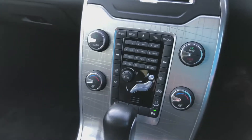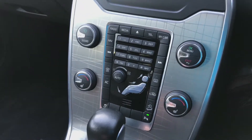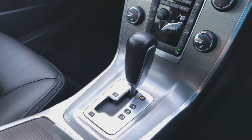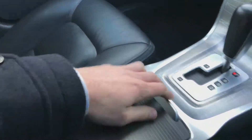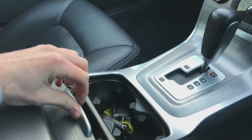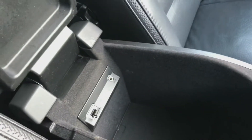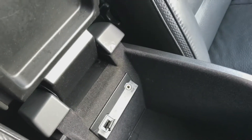Further down you've got the aircon as well as the controls for heated seats for the passenger and driver. Automatic gear stick and cupholders. In the armrest of the driver's side you've got the USB port and the AUX.